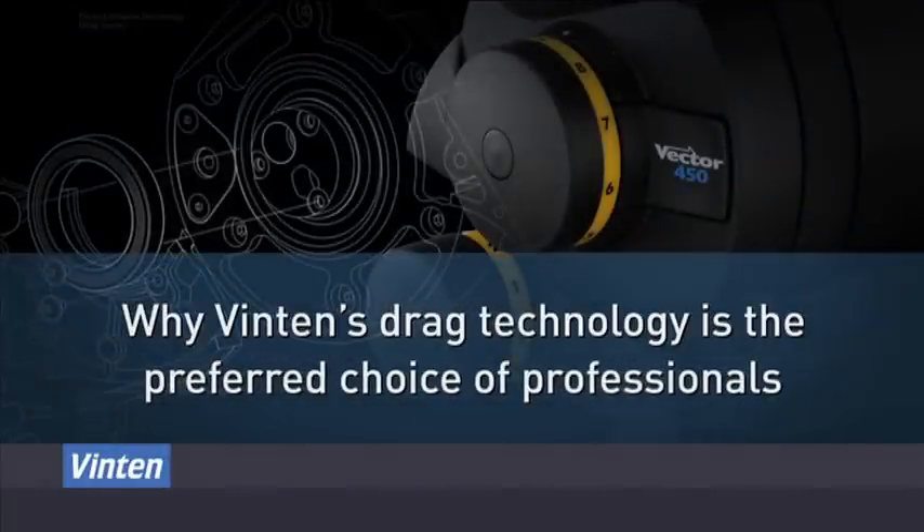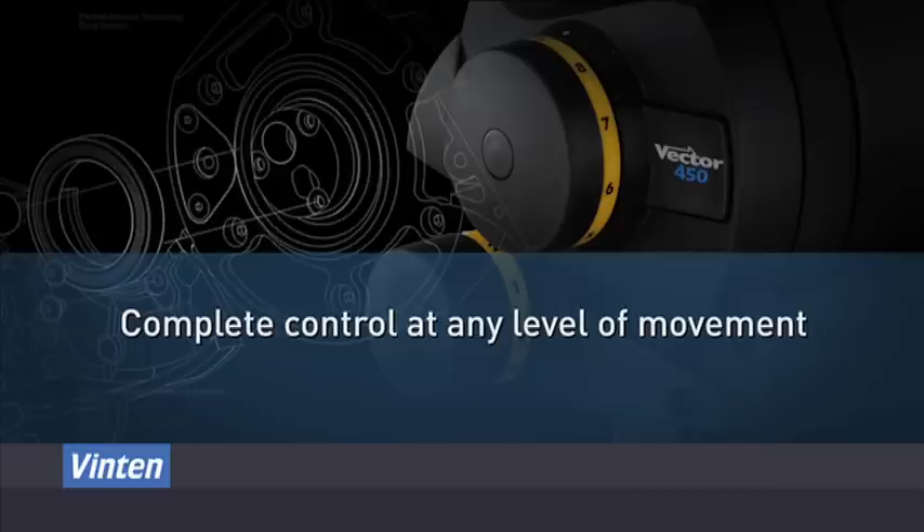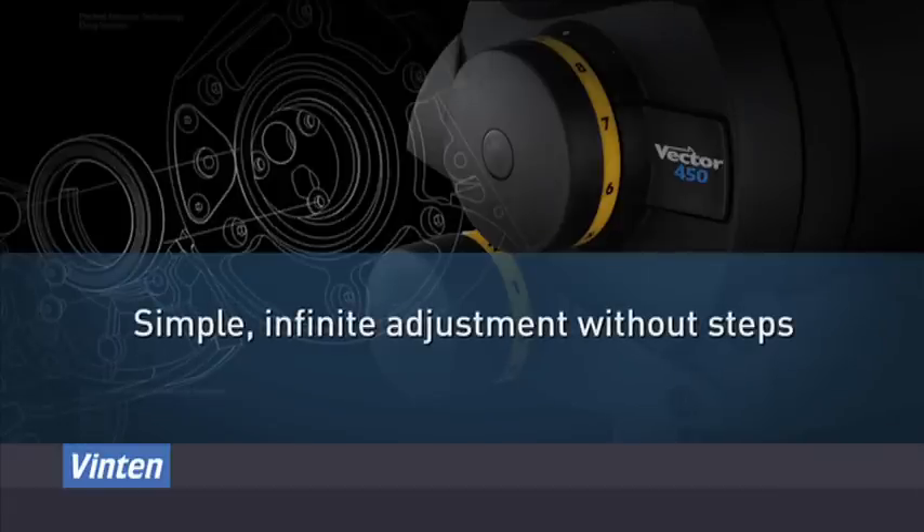Vinton drag technology is the perfect choice because it offers complete control at any level of movement, and simple, infinite adjustment without steps.